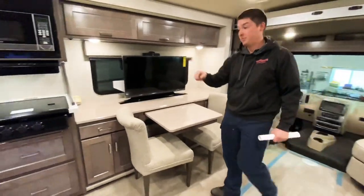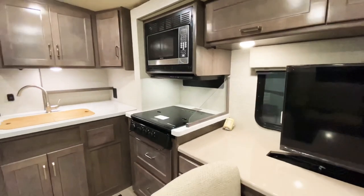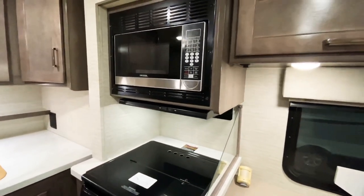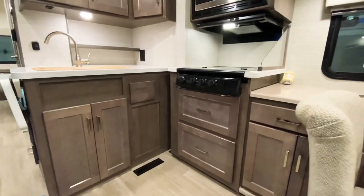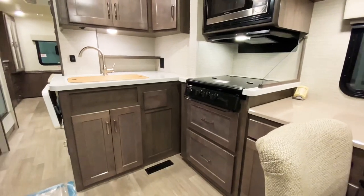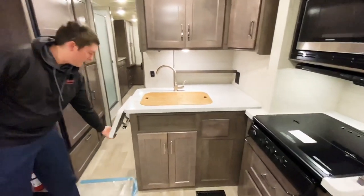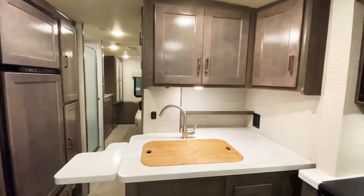Right next to that we have our stove top which does have a glass cover. Right above that we have our convection oven microwave, with storage below the stove top. Over here in our kitchen area we have bamboo sink covers and a flip-up countertop extension, as well as plenty of storage around the kitchen area.